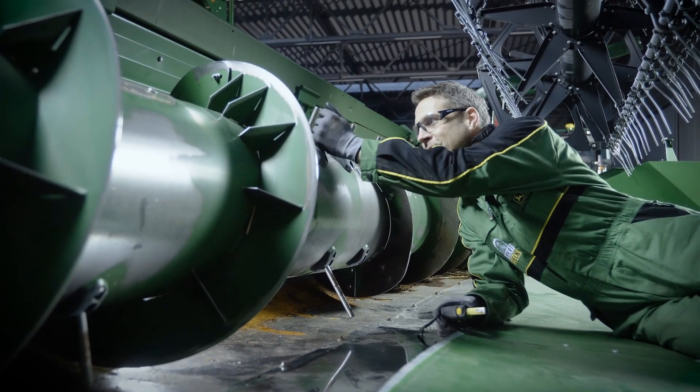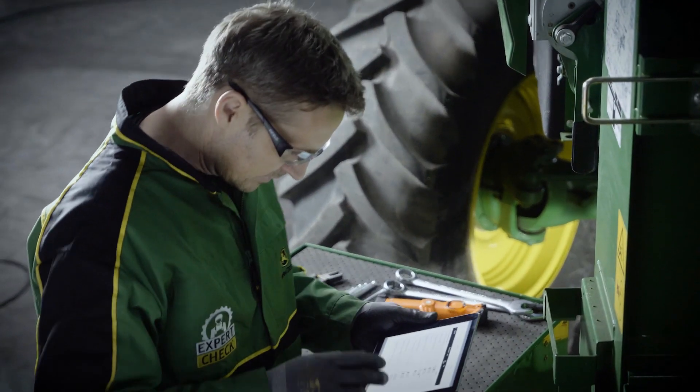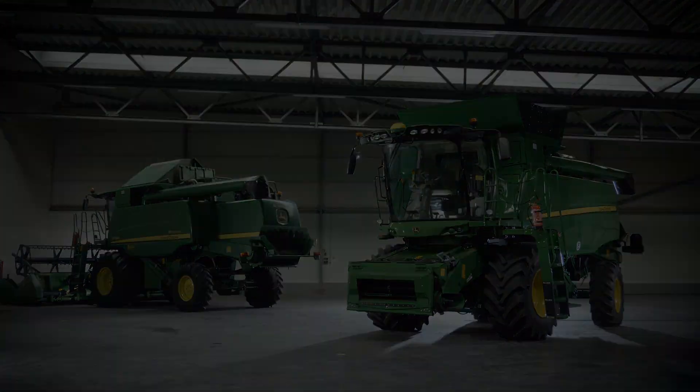The result is a report with a comprehensive overview of your combine's status and needs, complete with my expert advice on the latest field kits and attachments available to get the most out of your machine.